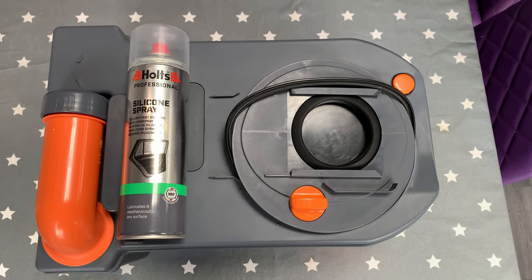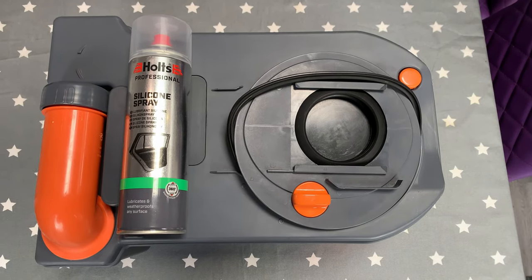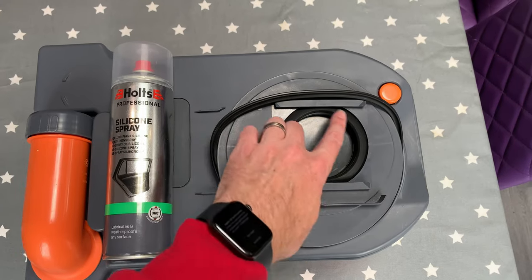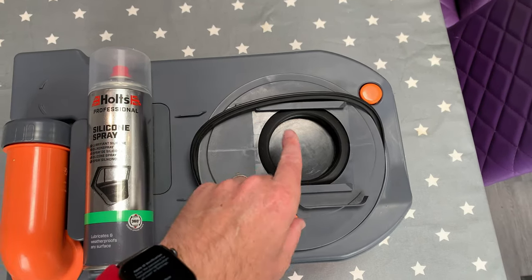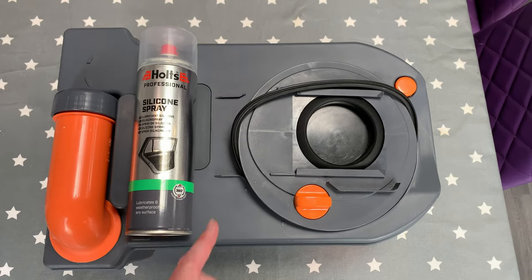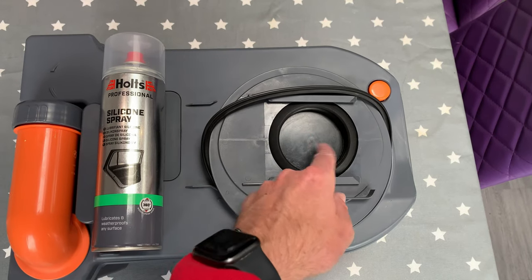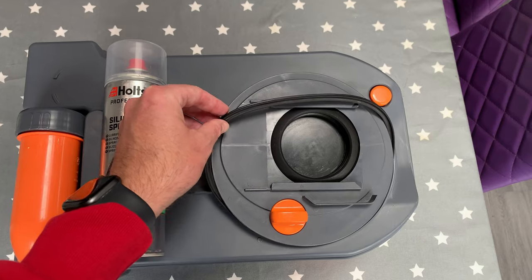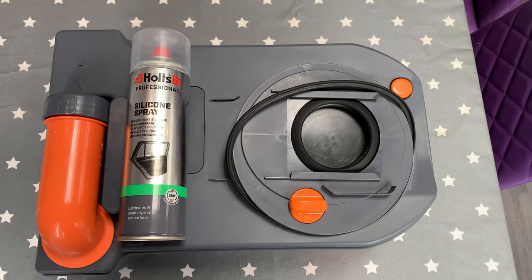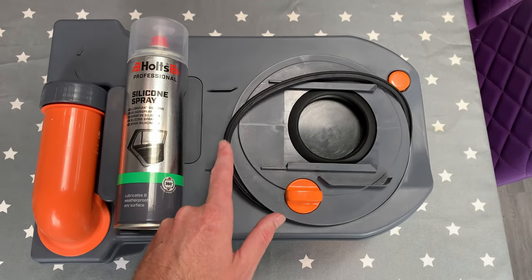Once you've cleaned everything to the standard you want, use some paper towel to dry it all out, and then in the dry condition you'll see the true state of play. If you're happy, move on to the silicone part — applying silicone spray to the rubber seals and the seal that goes around to lock it in. This is the same stuff we use on the window seals. With your gloves on, just spray it and work the silicone in. This is a crucial step — don't forget to lubricate the seals.